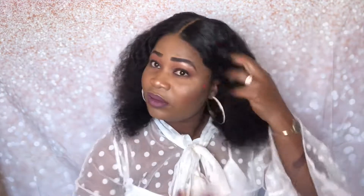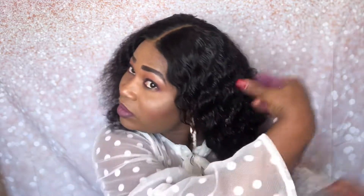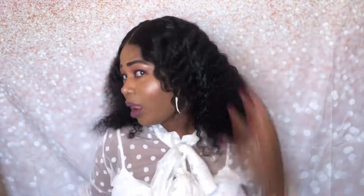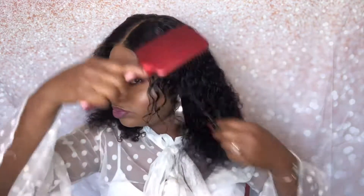In this spray bottle I have just plain water — I did not add anything. You can see how this hair absorbs the water and goes straight to the curly pattern. It kind of reduces the volume — after you pour the water, of course it's going to shrink and it's not going to be as full as the dry look.